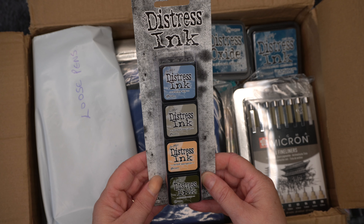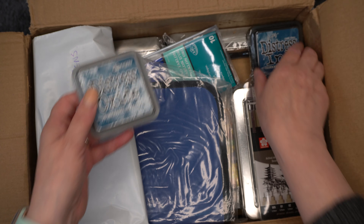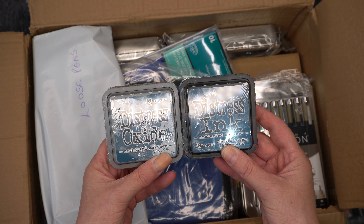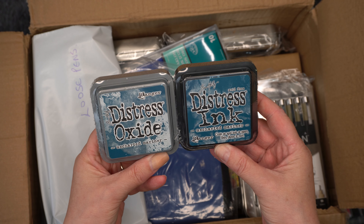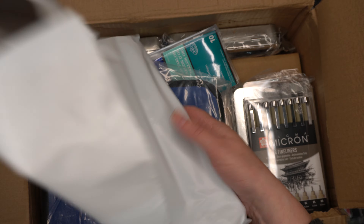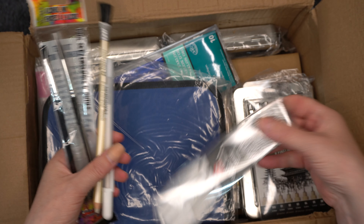Then we've got Set 15, which has Wilted Violet, Carved Pumpkin, Lucky Clover, and Candied Apple. The next one is Set 11 — this was one that was missing from my order last time because they didn't have it in stock, so I'm glad to get it now. It's got Shabby Shutters, Festive Berries, Tea Dye, and Milled Lavender. And Set 9 has Stormy Sky, Frayed Burlap, Dried Marigold, and Forest Moss.